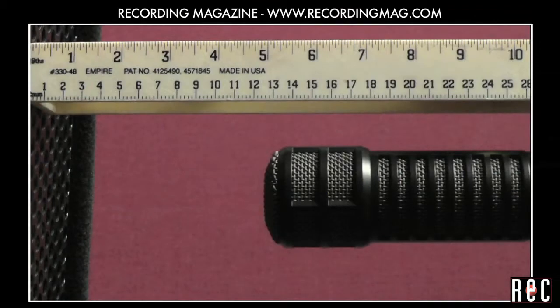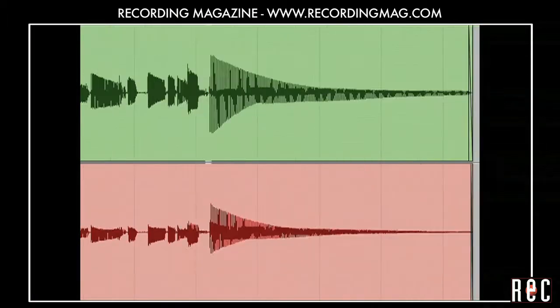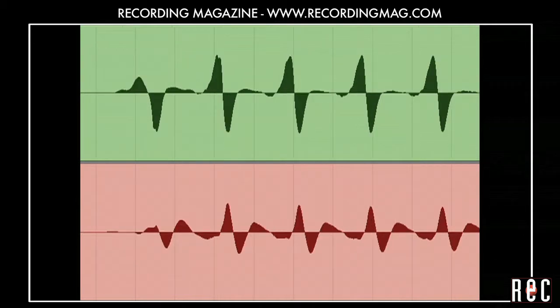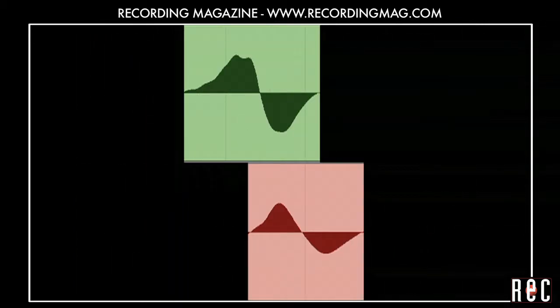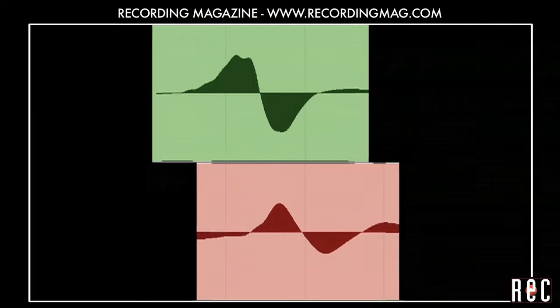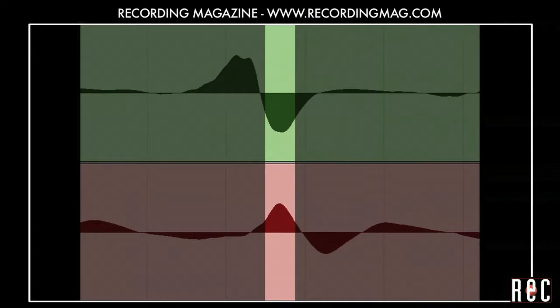The DI picks up sound from the bass instantaneously, but it takes a little time for the sound from the speaker to travel through the air to the microphone. You can see this by looking at the waveforms. Notice how the microphone track lags behind the DI track. This results in a difference in phase between the tracks at certain frequencies. For instance, at this point, the microphone track is trying to push the playback speaker cone towards you, while the DI track is trying to pull it away from you. This can change the tone of your blended tracks.